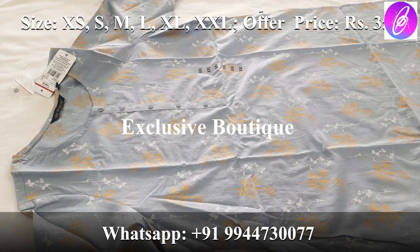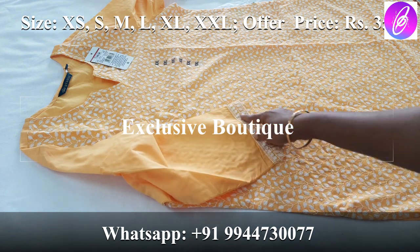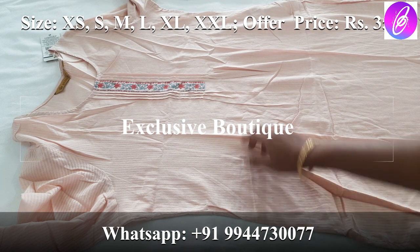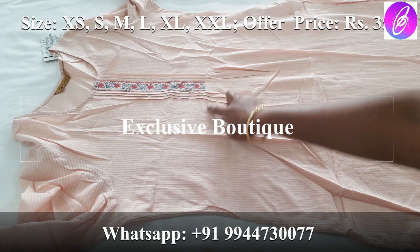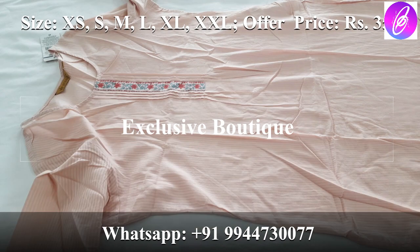Available sizes are XS, S, M, L, XL, and XXL. XS size fits ages 12-13 years. It has full chicken work. The pattern on the front has patchwork with leaf and floral design. It is very neat, very soft cotton material with a 3/4 sleeve. It is side open.